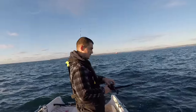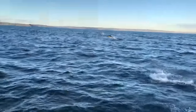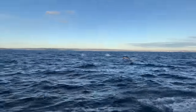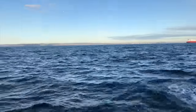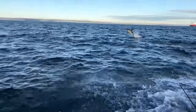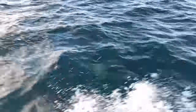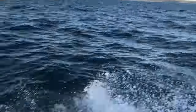There's some gannets diving over there — I think I might go and pay them a visit.